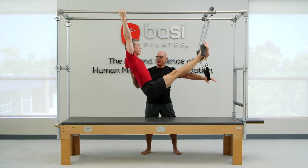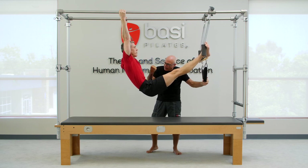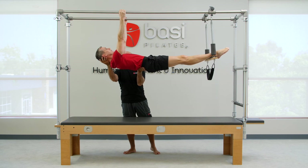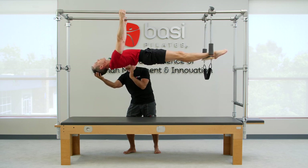We're going into the hanging back exercise. You're starting with a back nice and flat, feet dorsiflexed, holding on to the springs onto the trapeze. Now I want you to articulate the spine as you curl up and reach a straight line, lift the pelvis.